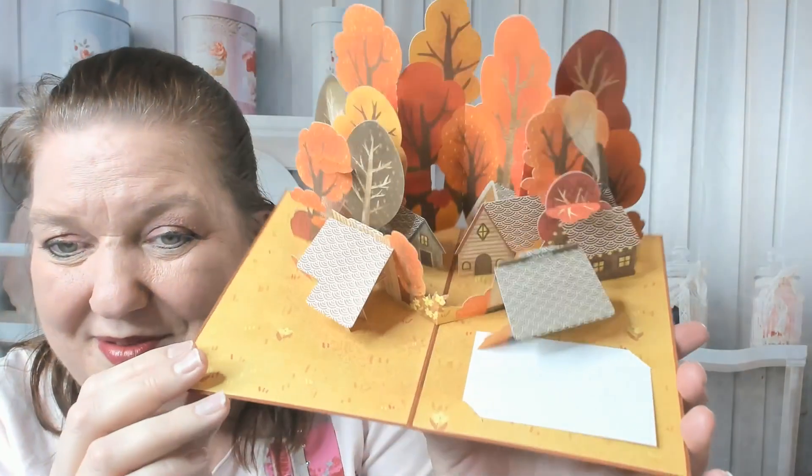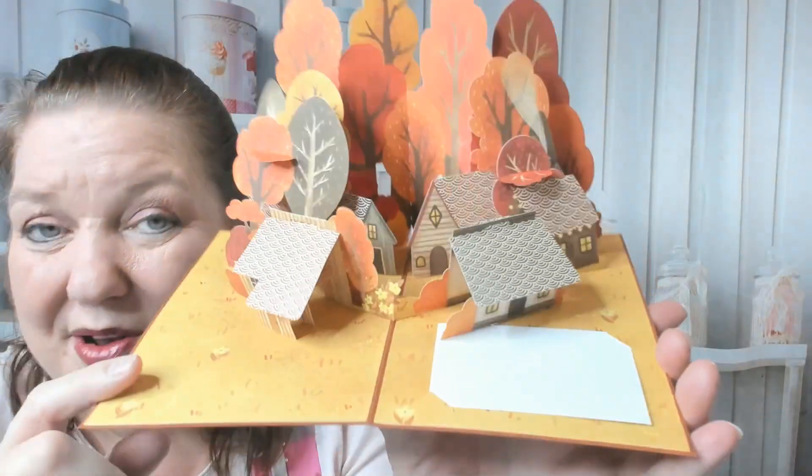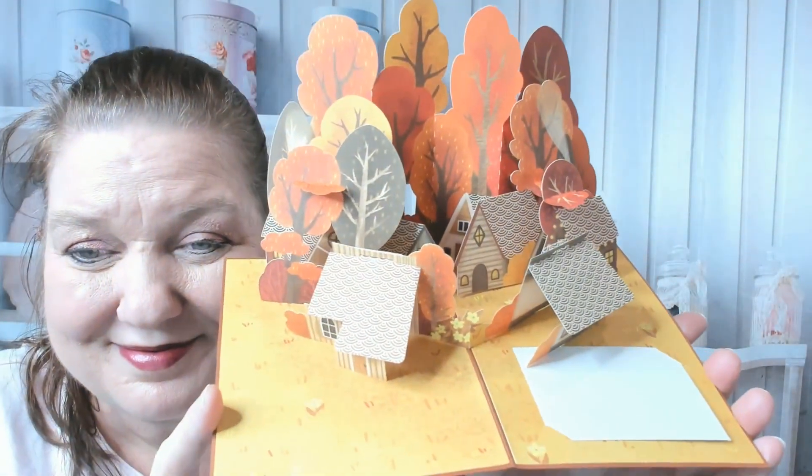Then you open it up — whoa! There's room right here to write your note to your recipient. And of course this takes extra postage to mail it because it's a little thick.